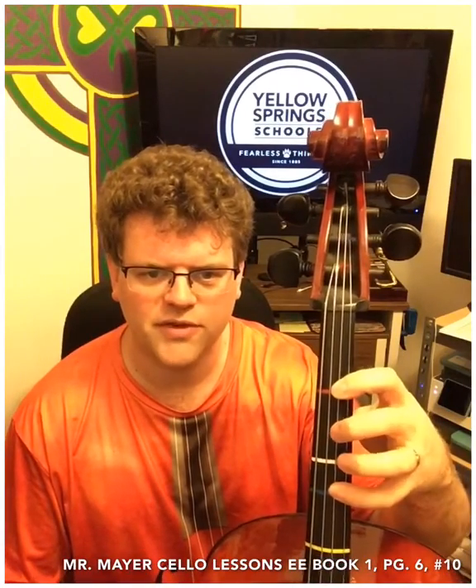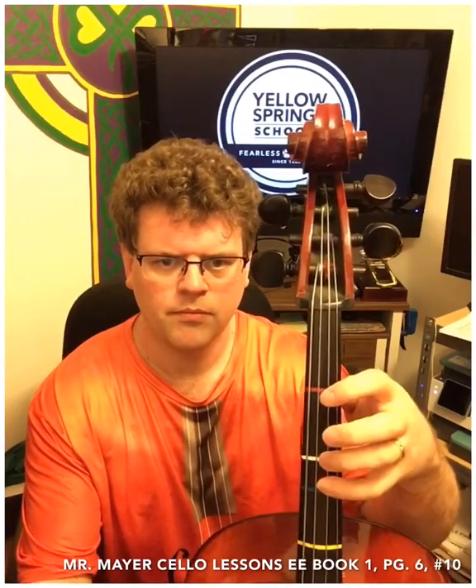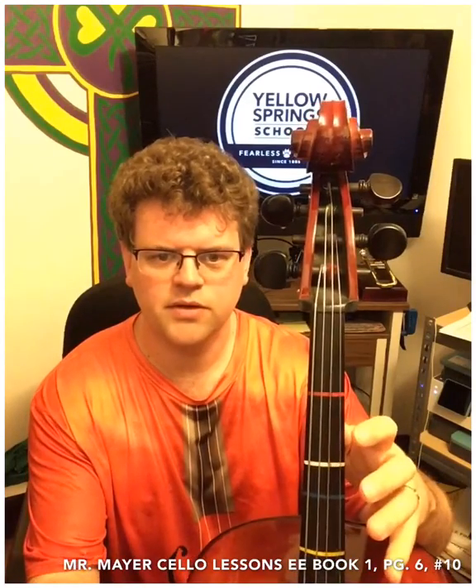For right now, second finger and third finger move as a pair. We'll learn second finger notes towards the middle of the book, and then there's another note that we can play down here. When you get up to the yellow tape, it's going to sound pretty much like the next string. Our thumb goes flat against the back of the neck, and then it should be about behind where second finger should go.